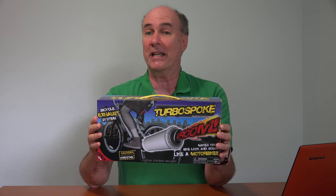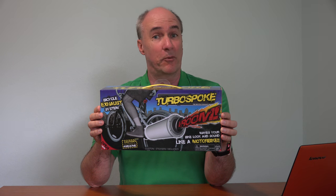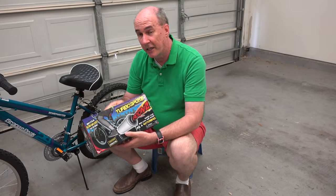The Turbo Spoke bicycle exhaust system goes for about $20. I'll put a link to it down below this video if you'd like to check it out online, and they say it can be installed on almost any bike in just about five minutes. Let's give it a try — let's install it on this bike.